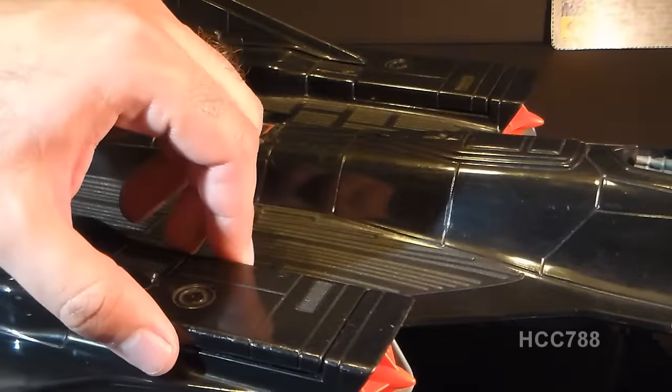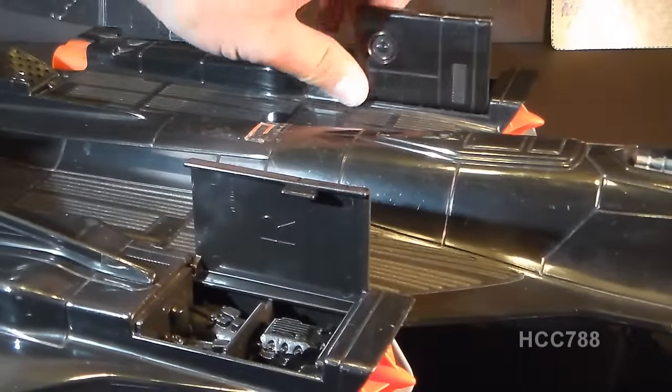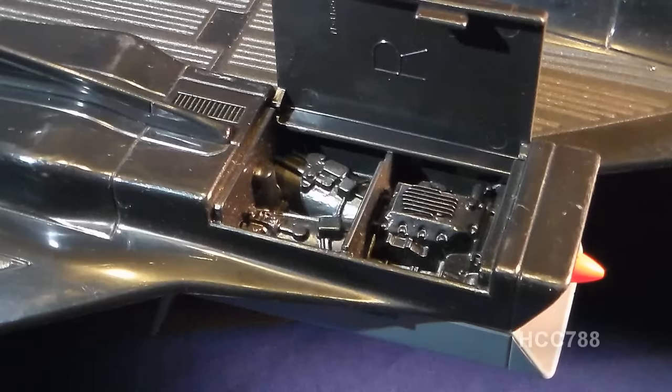Over each jet intake, we have hinged engine covers that open up. These engine covers were always a nice bonus feature on these G.I. Joe vehicles — I just love them. With the engine covers open, we can see some excellent engine detail. It's the same detail on both sides. This is why G.I. Joe was so great. This is going above and beyond what most toy companies would have done for their toys.